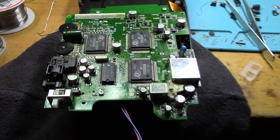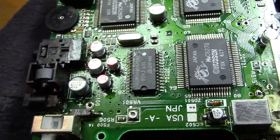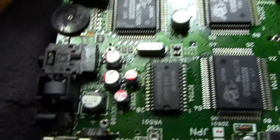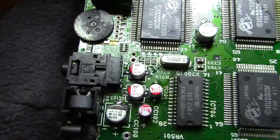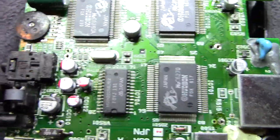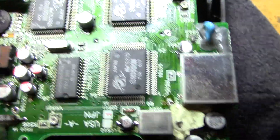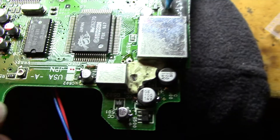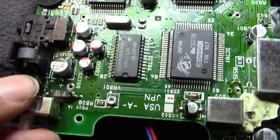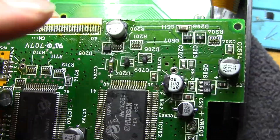I'm going to zoom in here and just show some of the work that I did. These are all SMD caps rated the same voltage or higher. You can see all this is replaced — every single one of these I replaced. And that's the proper way to do it. Everything is nice and clean. I cleaned off all the leaking electrolyte from the previous caps as I show in the video before.